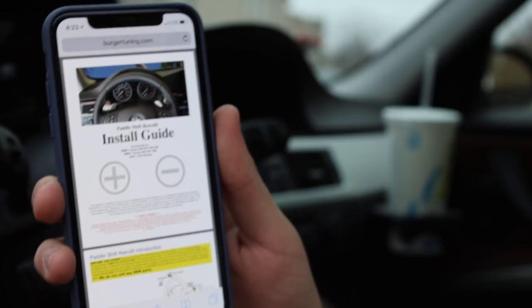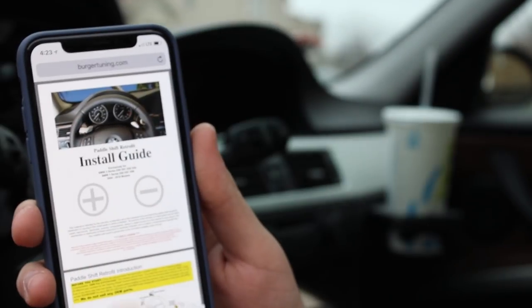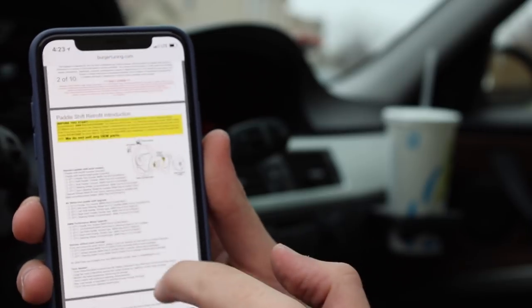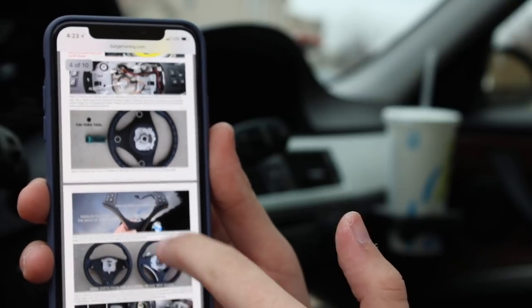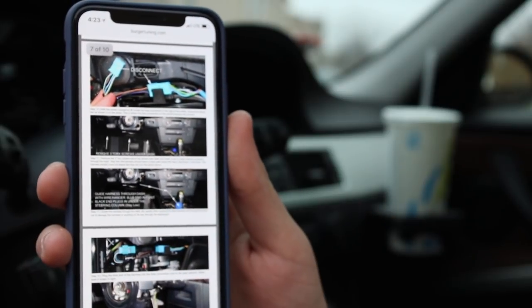Alright guys, so Burger Tuning is the website — the company that mailed me out these parts. They gave me a slight discount, but it works. It's going to help me with this retrofit. If you go to their website and click on their paddle shifting retrofit guide, it literally has a step-by-step picture tutorial — really, really helpful. It literally tells you everything you need to do to get the retrofit kit in there and start this installation.